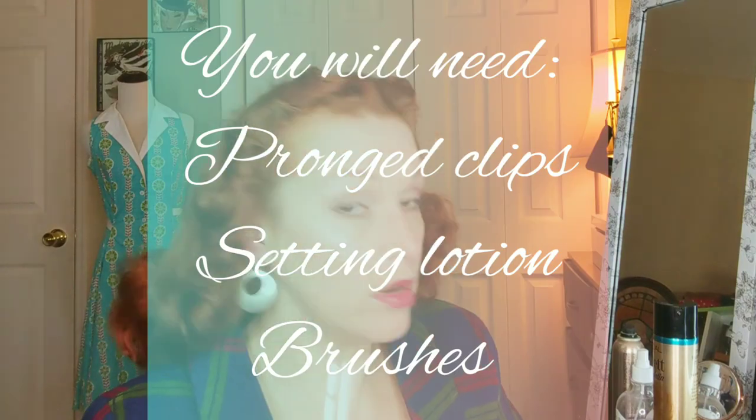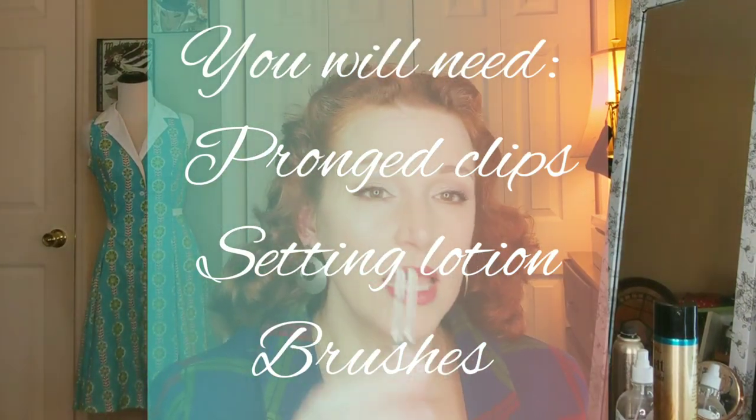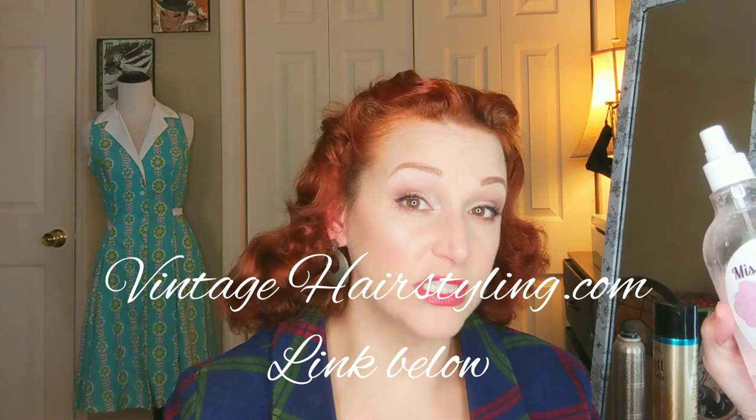To do a pin curl set, all you're going to need are about three items. You're going to need duckbill clips — you can use the single-pronged or double-pronged kind. The single prong just slips right in; the double prong sometimes gets caught, so keep that in mind. Another thing you'll need is a setting lotion. What I used for this set was Miss Curlette setting spray, for smooth lasting curls. I got this on vintagehairstyling.com. I actually use it diluted about 50/50 in a spray bottle with water, and I just spray each section and pin curl it up.